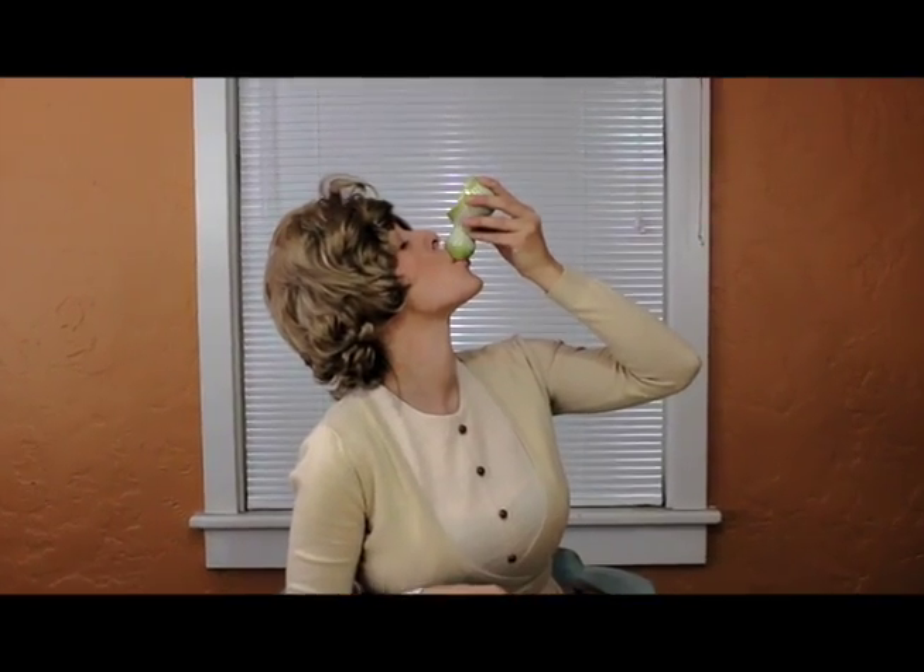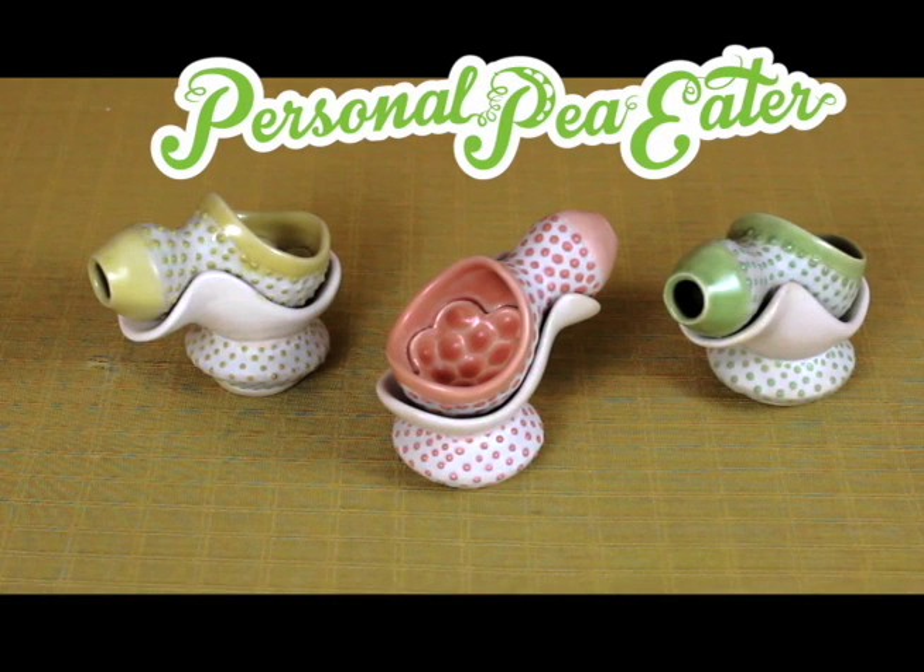Did you know that two out of three individuals will encounter a horrific pea mess over the course of their lives? This is likely due to the improper use of outdated utensils, which are clumsy and difficult to operate. When eating peas, one must maintain absolute decorum so as not to compromise one's integrity. The Personal Pea Eater prevents embarrassing pea mess by containing the peas in the depressional voids located in the spoon. Once filled, the peas are contained and can be enjoyed without embarrassment through the delicate eating spout. Mmm, delicious. Between bites, the Personal Pea Eater can be cocked in its very own stand.